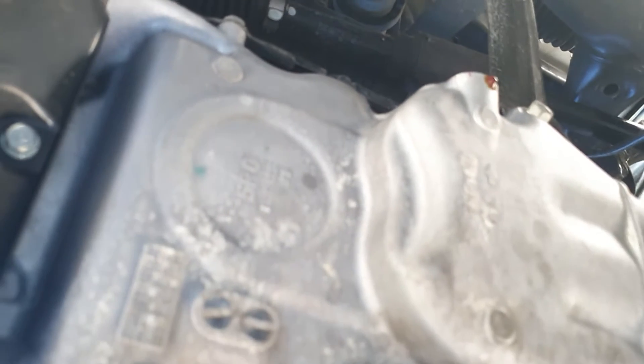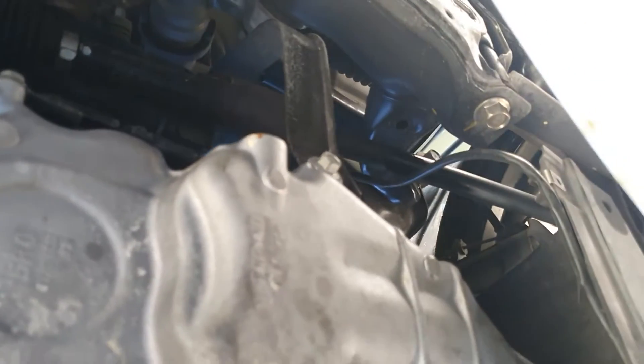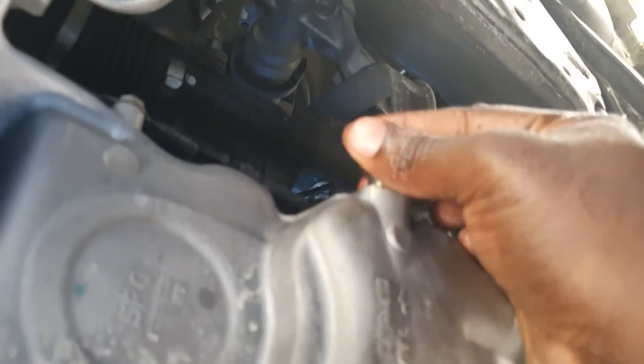Alright, our oil is pretty much drained. You're always gonna have that drip. You want to get everything completely dry, so we're gonna clean up our bung. Wipe off here, and now we're gonna reinstall our bung and tighten.